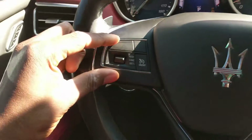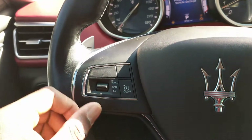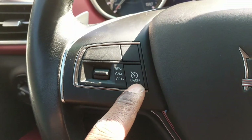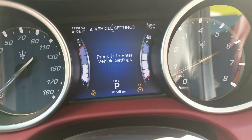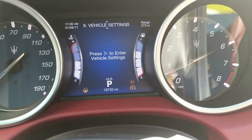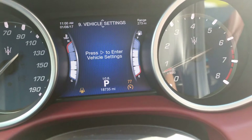As you can see here, this is your cruise control button for the Maserati. I don't know if any of you have tried it before. As soon as you press this on button, it's going to show in the dash whatever speed limit you want to cruise at.